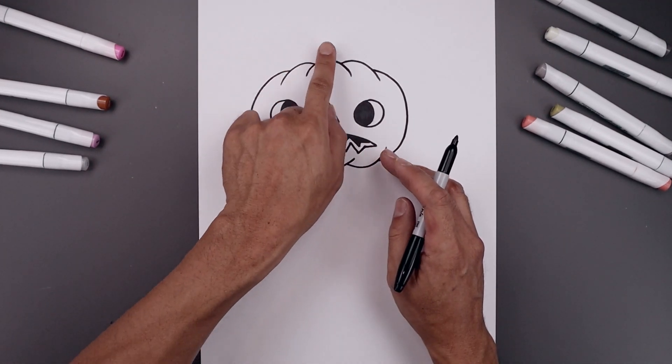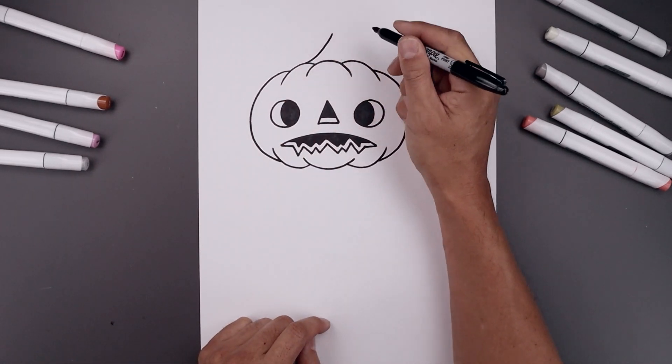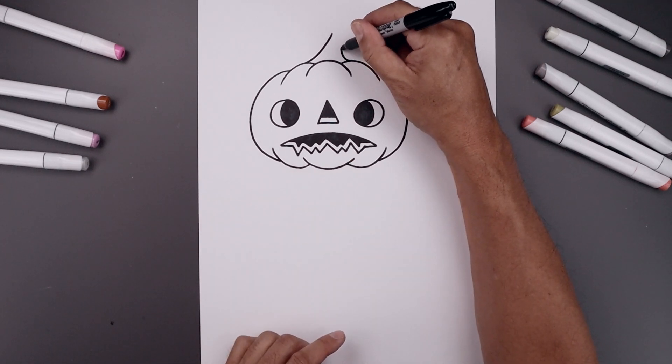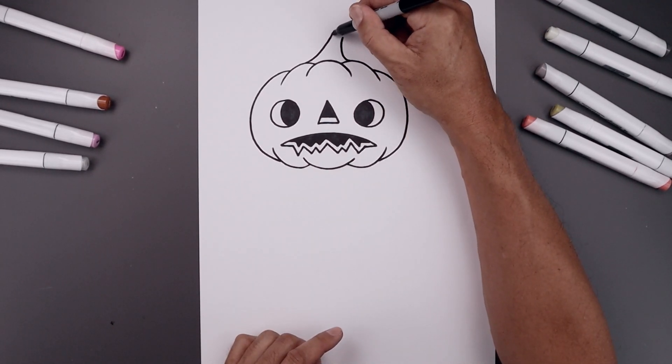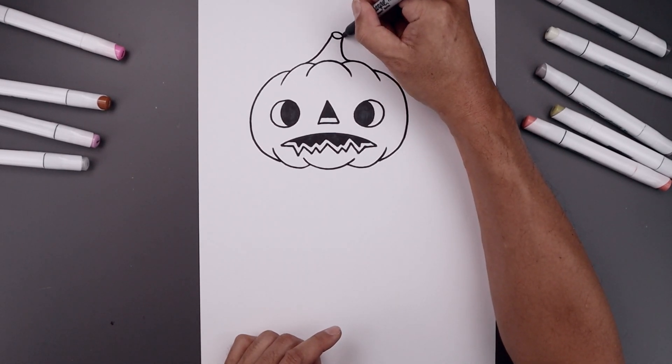Now we're going to go all the way up to the top and add in that stem. Let's start on top of this curve, bend this in and then up. Go to the top of the right curve, bend this in and up. I'm going to connect the ends with a curve coming down and up. Go back to the left side, around the top and come down.